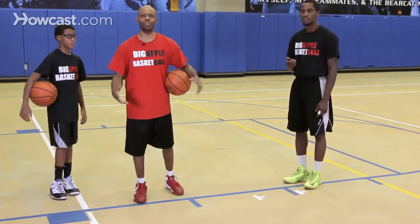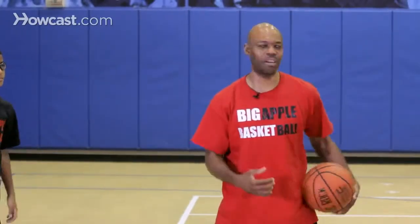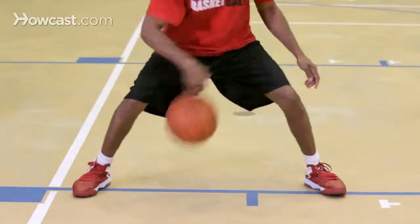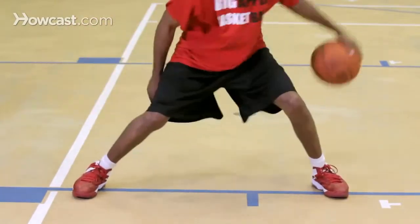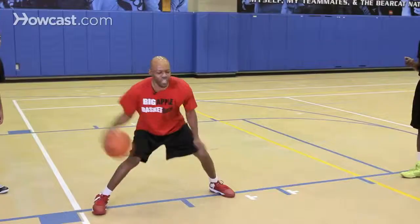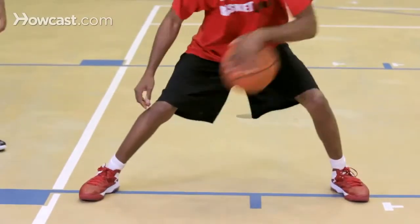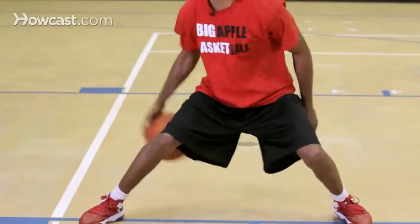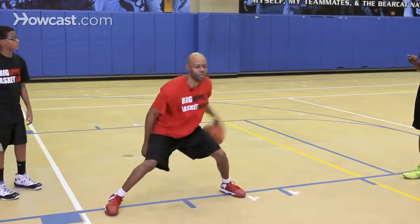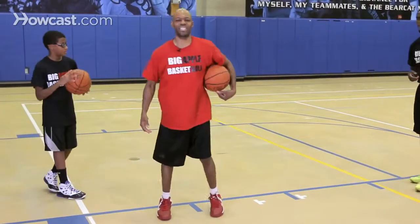Now I'll try something a little more advanced for advanced ball handlers. Everything I do, I'm going to try to do with my eyes closed and head up. Jerry will give me 30 seconds on this. I perform the drill — one, two, three, four, five — if I lose it, I come right back. Eyes closed, chin up — six. So I got to about six and a half.